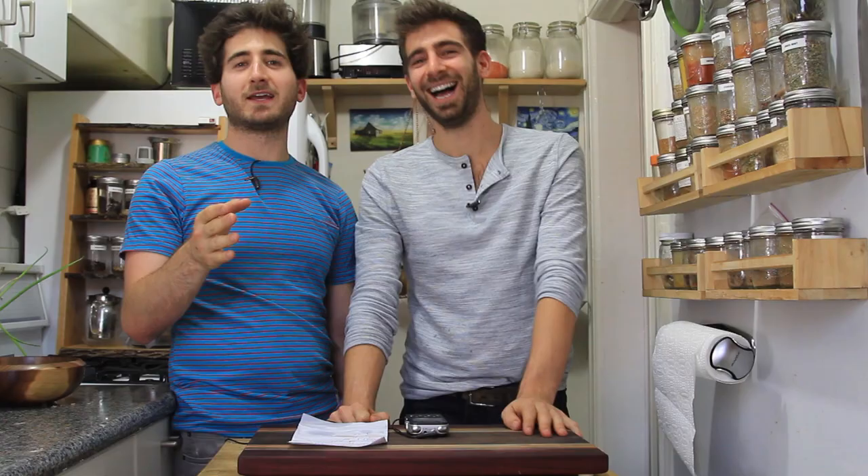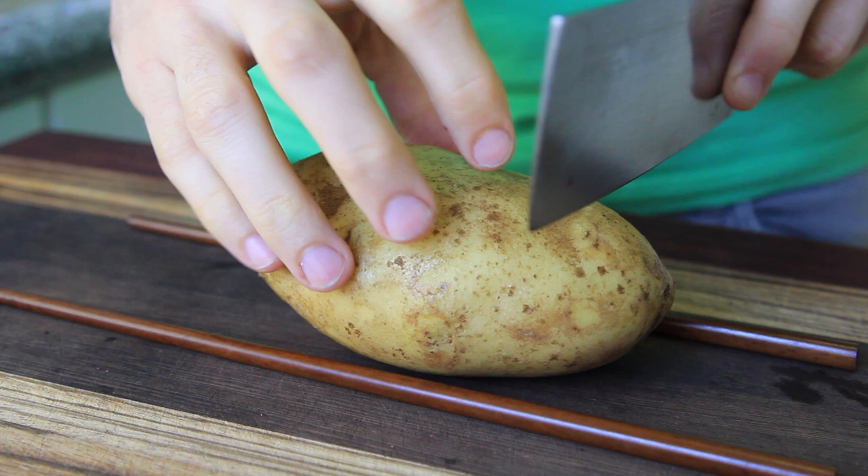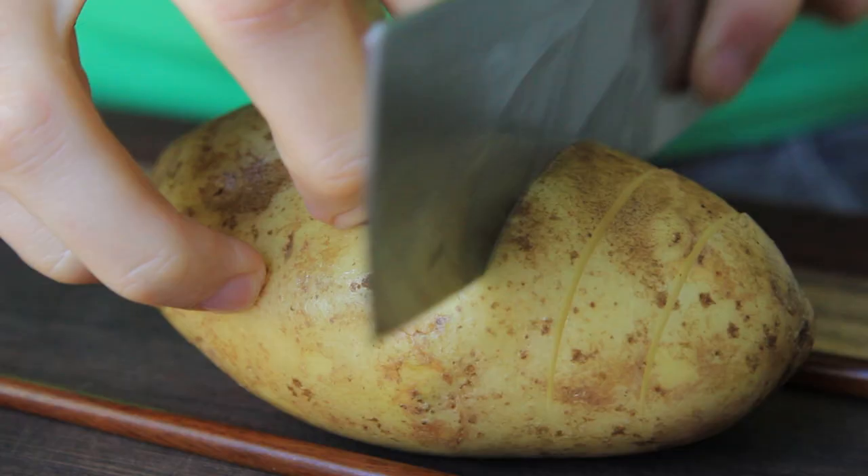I've seen the Hasselback potato like a thousand times — it's a really cool idea, but I've had enough of it. So I did the Sonic potato instead — the Sonic the Hedgehog potato. Basically you take a russet potato and slice in. I took some chopsticks to line up so you don't cut through the potato — you don't want to cut all the way through.